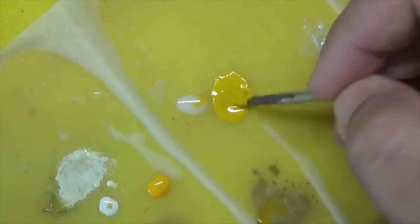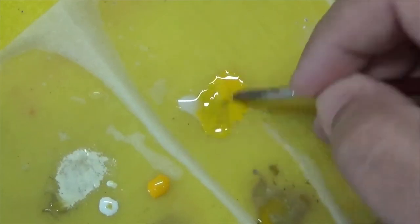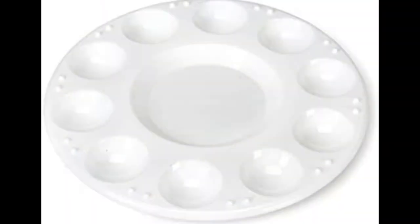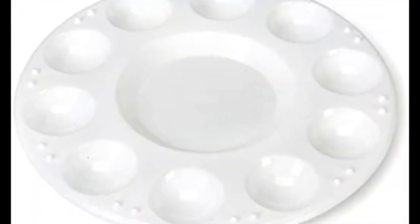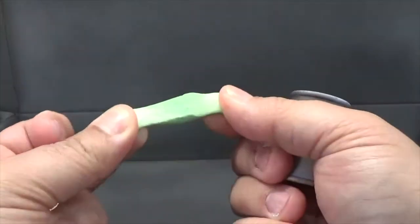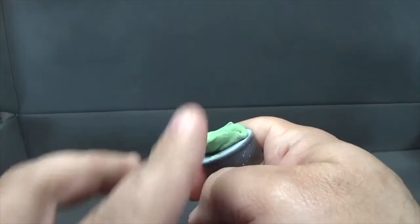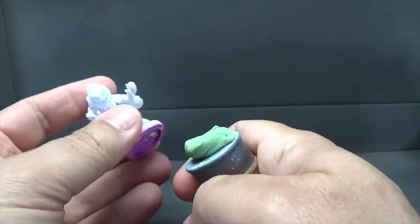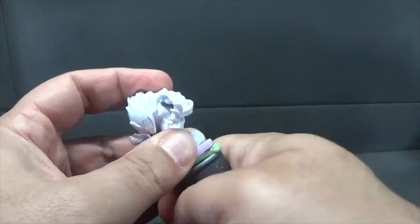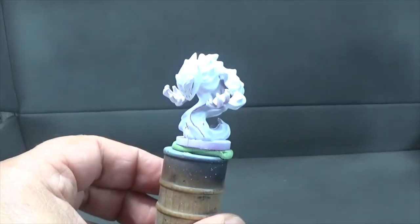I'm using a wet palette which lets you use the paint for longer without it drying up, but you can always use a plastic palette from a craft store or even a paper plate if you don't have anything else. Lastly, you might want to get something to mount your miniature on while you're painting to help keep paint off your fingers and to keep your fingers from rubbing paint off and ruining your hard work. I'm using these little wooden barrels from a craft store and attaching the miniature using a little piece of sticky tack.